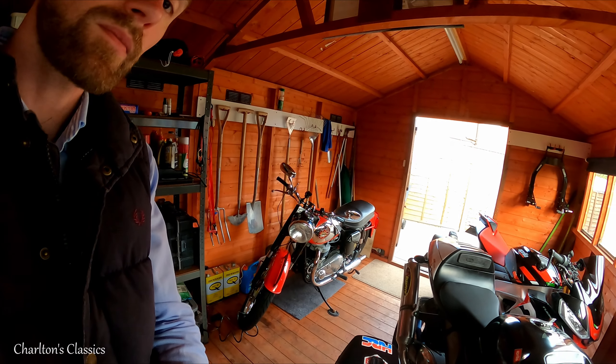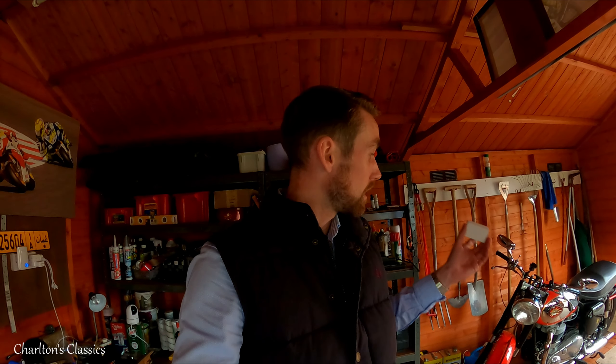Right then people, today you join me for a quick job on the BSA. The old bike is sat down there and what I'll be doing is changing the halogen bulbs in the headlights and the rear lights for LEDs.